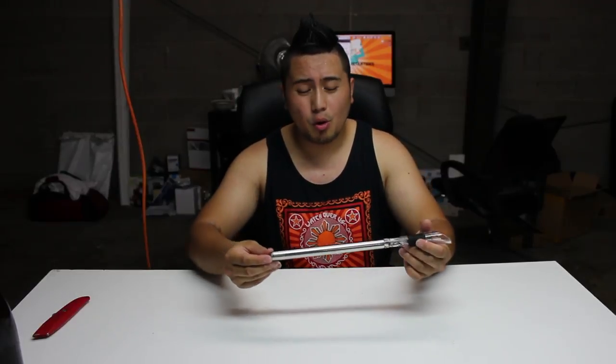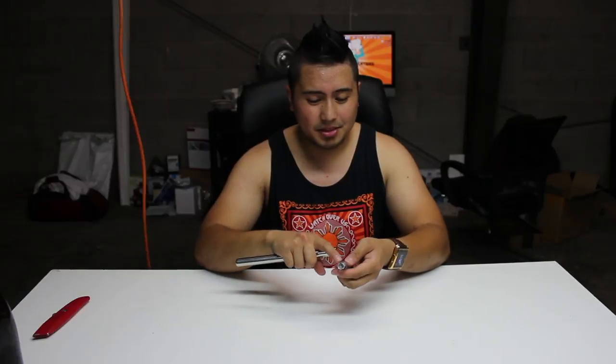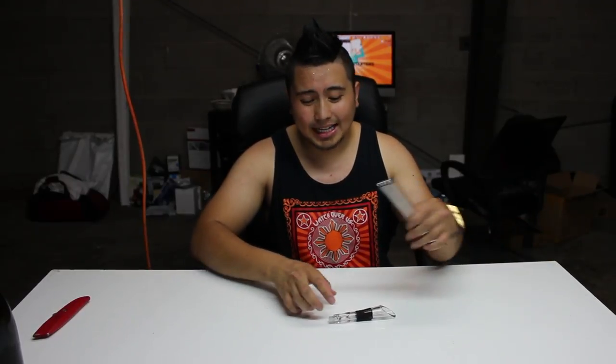It has a really nice elegant look to it. It's supposed to help your wine breathe, so if you have wines that need a little time to air out, this is supposed to do a really good job at aerating it. This metal bar or pole is supposed to cool it down as well. What you do is unscrew it from this part right here — you just take this part, throw it in the freezer for at least 30 minutes, then take it out, screw it back on, pop it into your wine, and that's pretty much it.